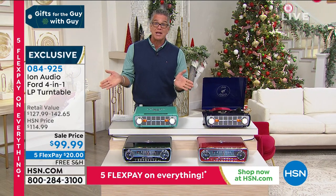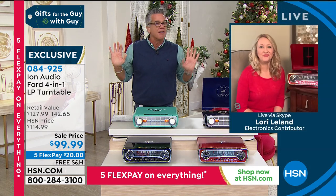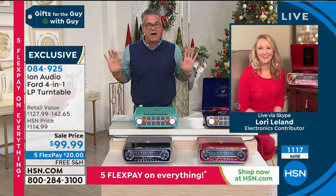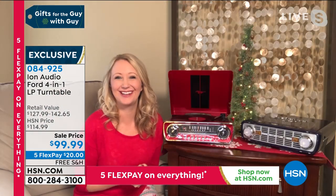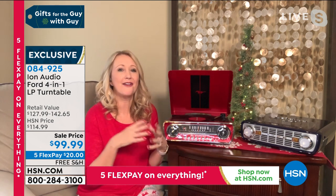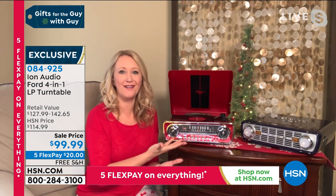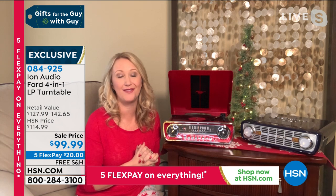I'm going to let Lori take you for a little bit here while I get something to drink. Lori, I love these. They're a wonderful gift, and I love me some records — they're so romantic, aren't they? Oh, I know — just that process, just being able to put that needle on the record, that whole romantic vibe about taking your time and putting the music on. There's something so amazing about that. And these are incredible musical devices from our friends at ION.